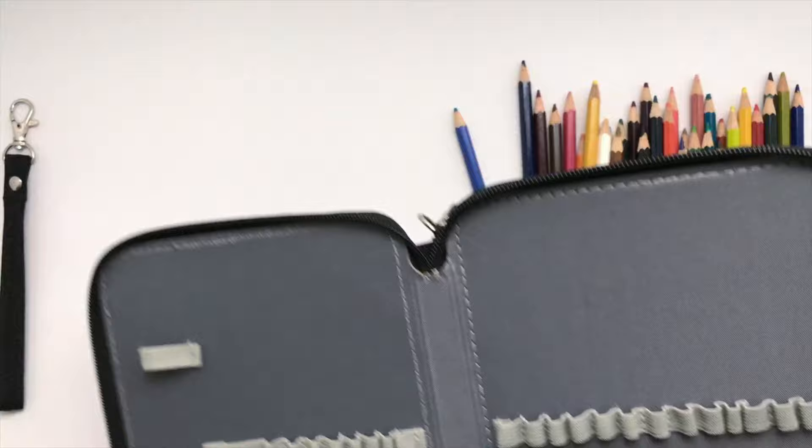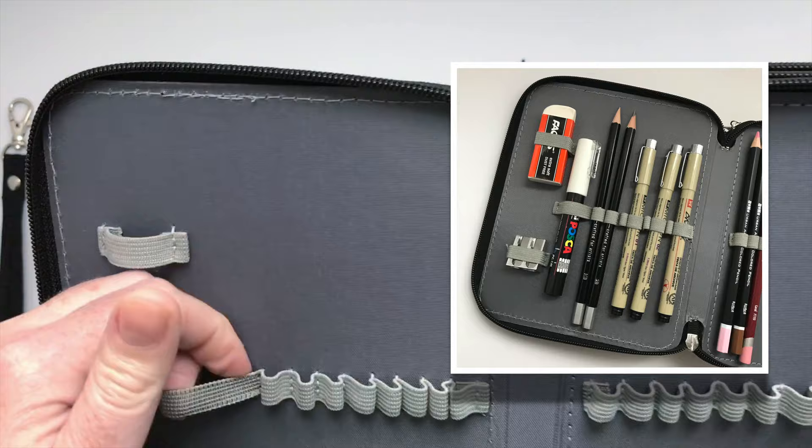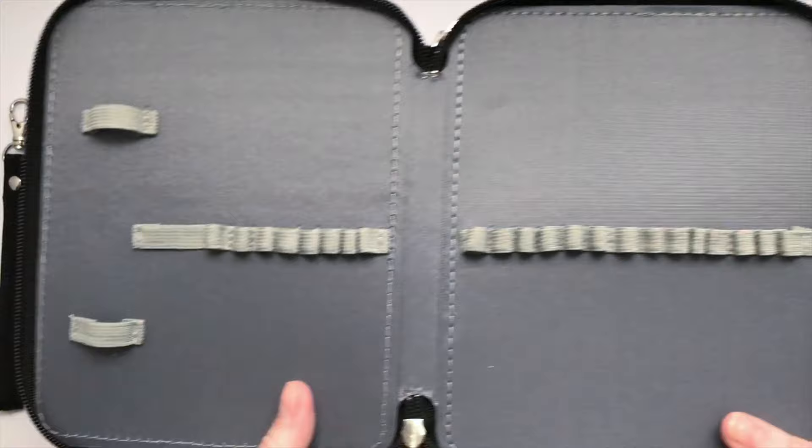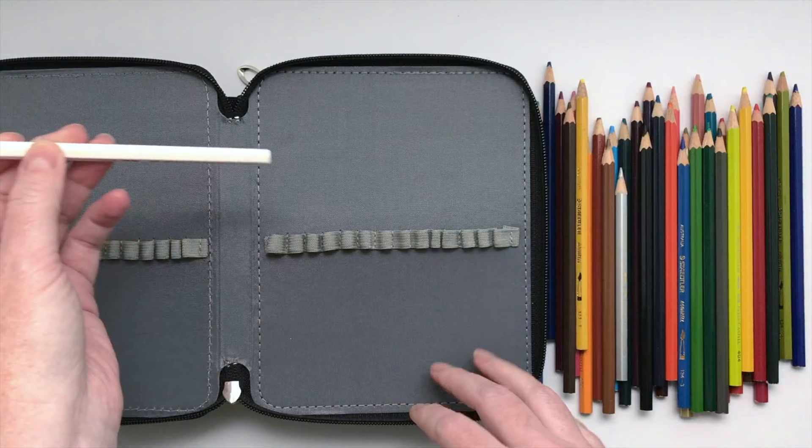It has this sort of bigger gap here — what could you put in that? Maybe a big paintbrush or something? Nope, that's not gonna fit. Maybe these spots are for an eraser and a sharpener, or something else — I'm not sure. I don't know if I'll use those, but then these are the pencil holders, so let's see how easy they are to get a pencil in.